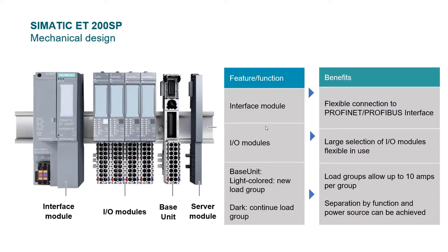Let's look at the basic mechanical design of the system. Every drop requires an interface module — this could be either Ethernet or Profibus. The base units are divided into load groups, and each group can supply up to 10 amps of 24 volt DC power. The bases are assembled first and then the electronics plug into the bases. Finally, the server module designates the end of the drop.